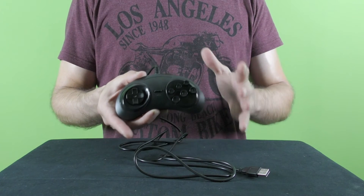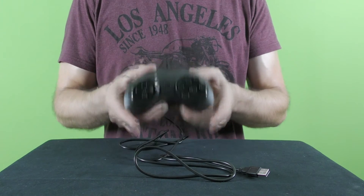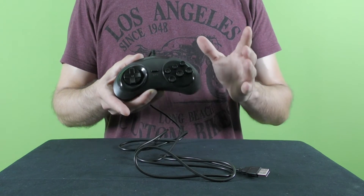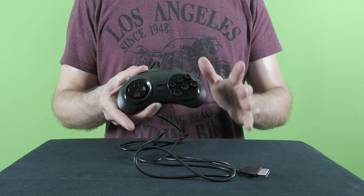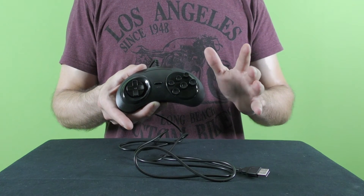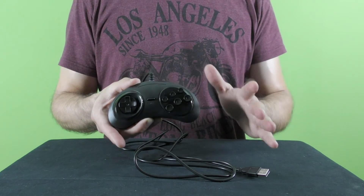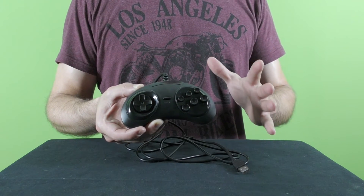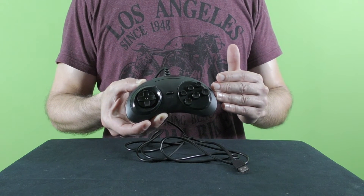Even if you never played the Sega Genesis slash Mega Drive, or you just don't have it anymore, you can always download an emulator that will allow you to play those games with this controller on your computer and relive the experience. I've been using the Gens32 emulator for the past 10 years, and I tested this controller with several games — it just works wonderfully. The response time is very accurate with no noticeable delay.